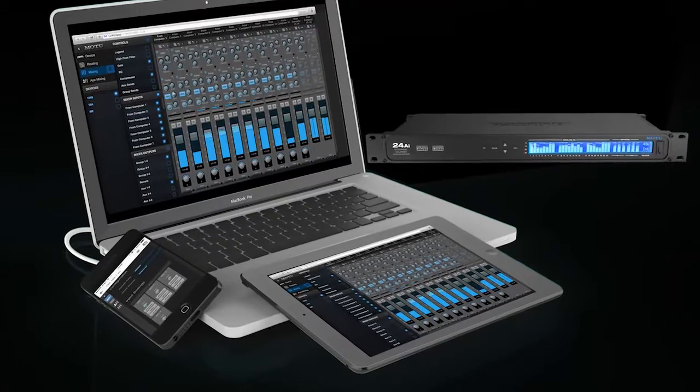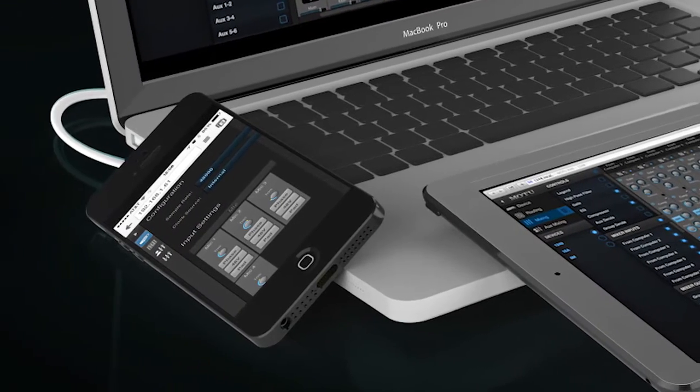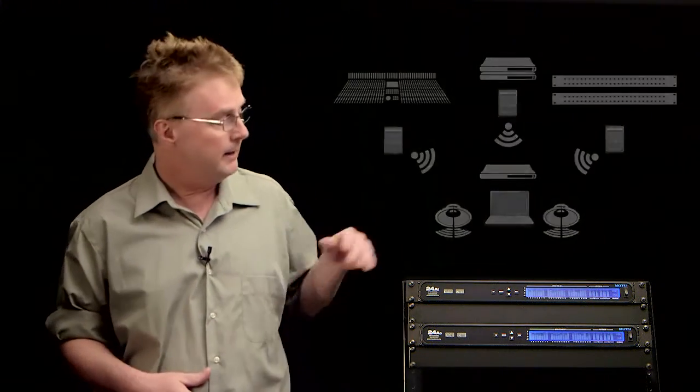You can control the internal mixer from any device that runs a web browser — your computer, a tablet, an iPhone, or an Android device. You can use multiple control points across a wireless network, so whether you're in the studio or a live venue, you can have complete control from any location of the entire AVB system.